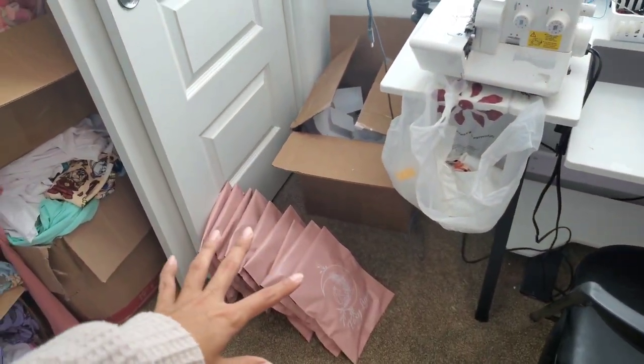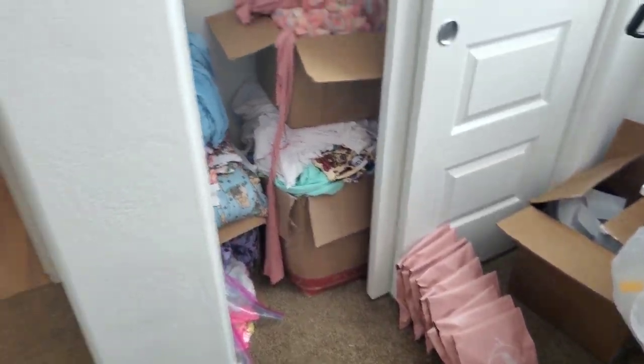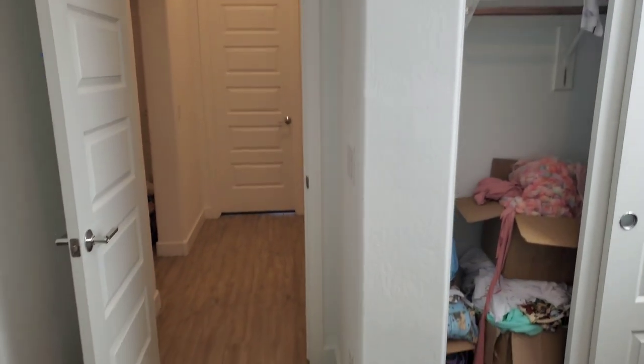And then here are my packages that I finished. Like I said, I finished for the day so I need to run these to the post office. And then here, this closet is the biggest mess right now.